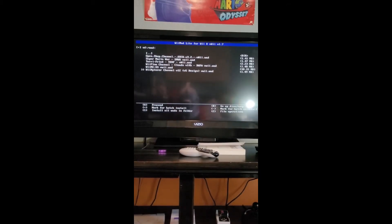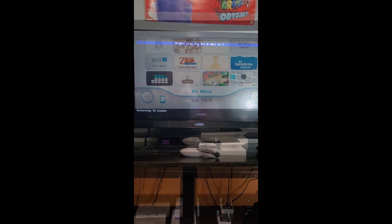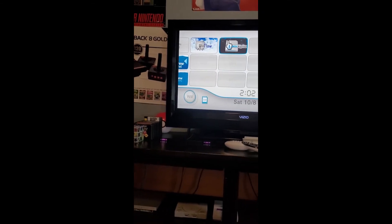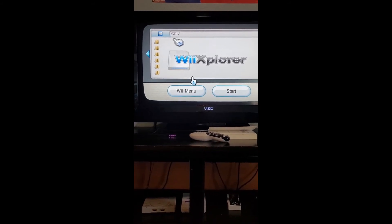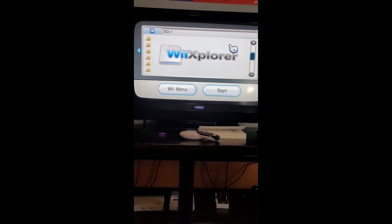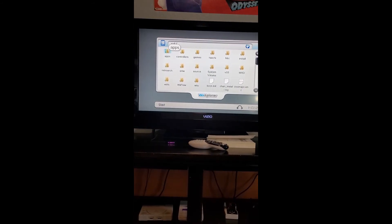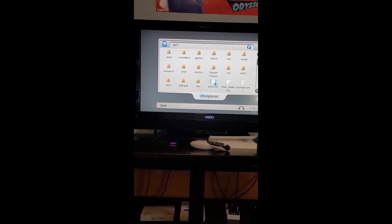Install the ROD we have created. Once it's installed, go back to the Wii menu. And now as you can see, we now have the ROD file installed. Launching it to make sure it works. And we have successfully made it work.